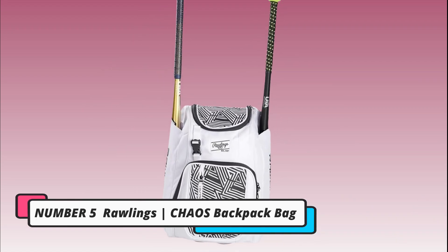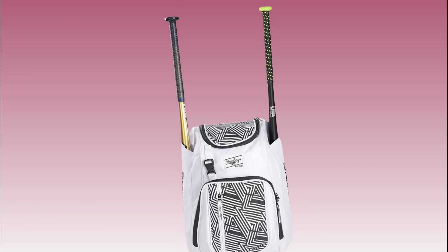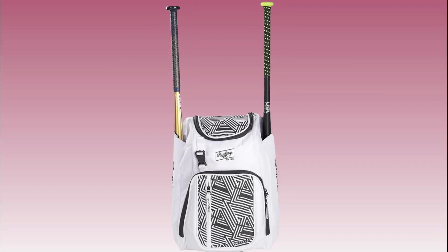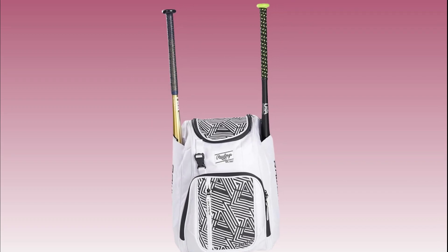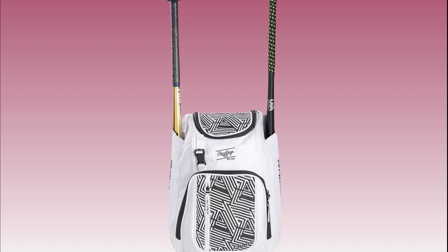Number 5: Rawlings Chaos Backpack Bag. Last but not least, the Rawlings Chaos Backpack Bag is a versatile option for traveling teams. Its rugged design and spacious compartments make it suitable for players of all levels. The padded shoulder straps and back panel provide comfort during long hours of travel, making it a reliable choice for any journey.